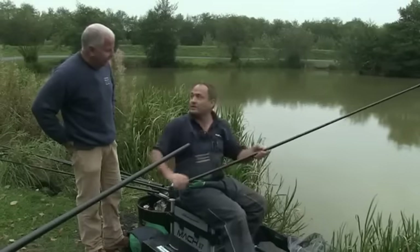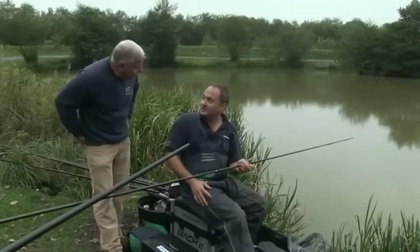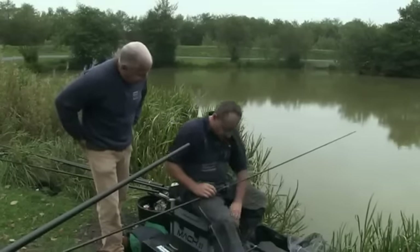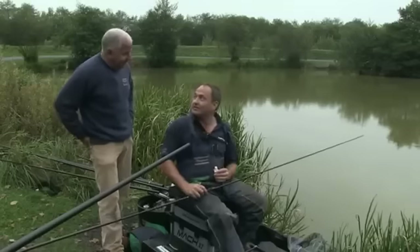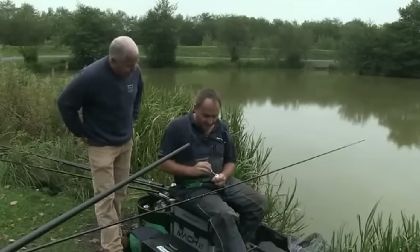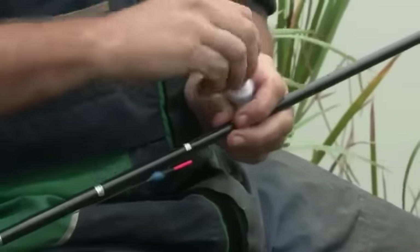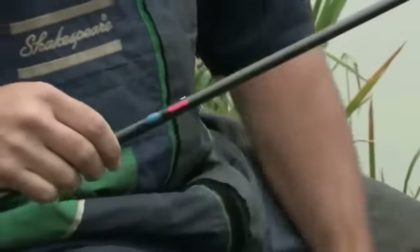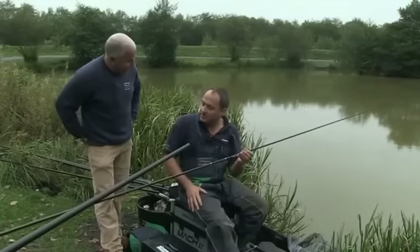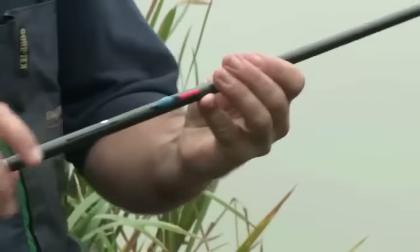One quick tip: we've spent all that time determining the depth, and what we like to do is use some Tipp-Ex to mark that depth clearly on the pole for reference for the rest of the day, so we don't have to plumb the depth again in that spot. I'll just mark the depth with a little bit of Tipp-Ex so we've got a reference point for the depth on that particular rig in that particular place in the swim.